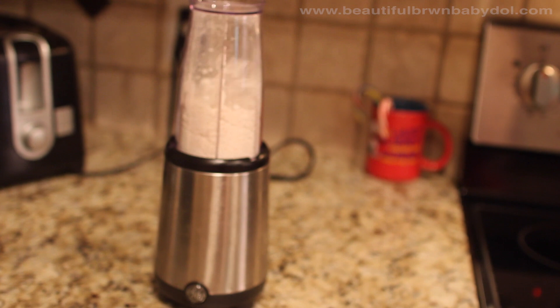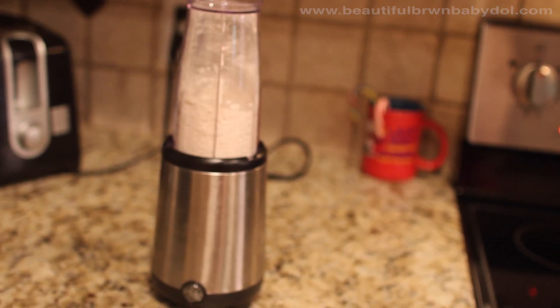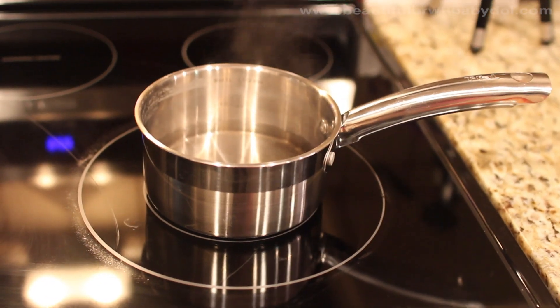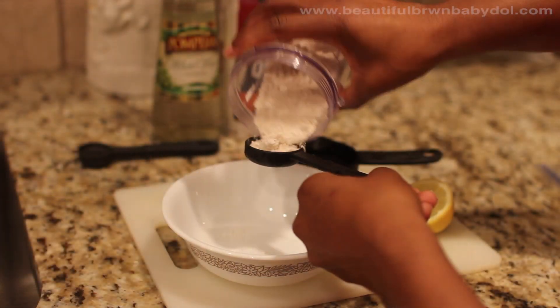Don't worry if you don't have chopped oatmeal — you can make it at home. I just use my GE little blender and it works perfectly. Also, I prefer to get water boiled from the stove rather than from the faucet.